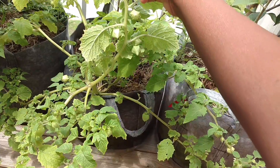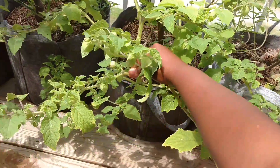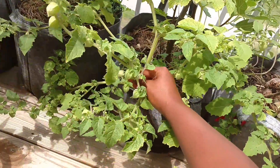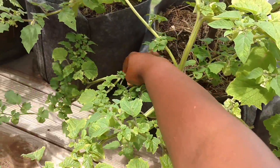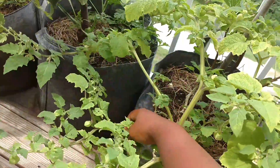It grows ground cherries all along its stems. There are lots of ground cherries, and as big as this plant is, this is only one plant and there's fruit all along it.